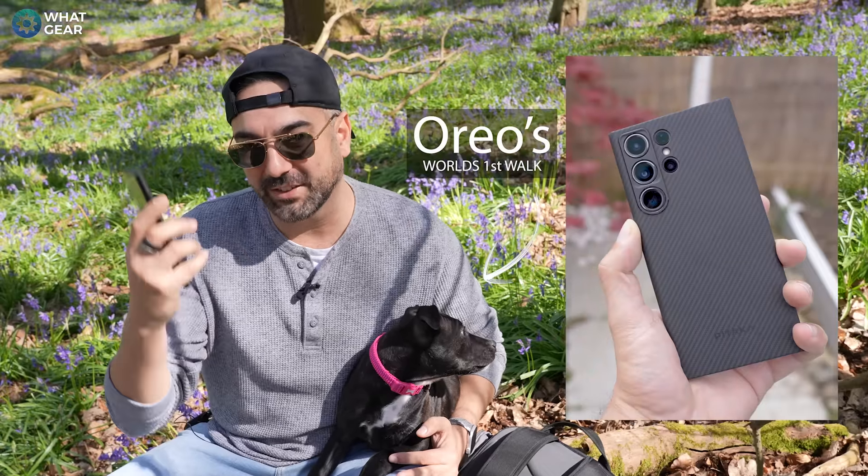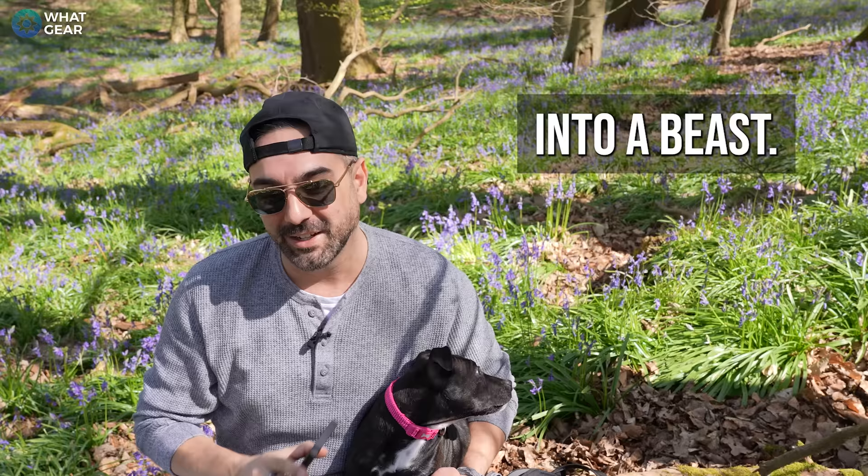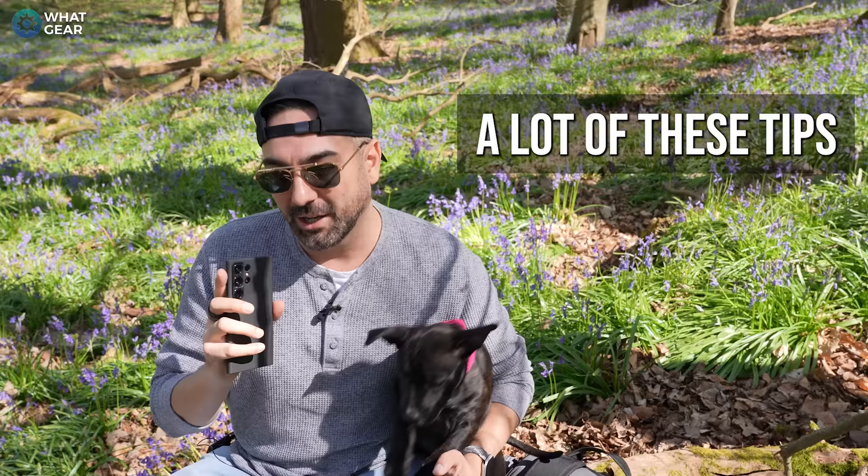So you've got yourself a Samsung Galaxy S23 or maybe an S24 and you want to turn your camera into a beast. Well, I've got 15 tips and tricks for you guys. Some of these are more basic, some of them more advanced, but a lot of these tips and tricks a lot of people don't know about. So by the end of this video, you're not going to be one of those people.